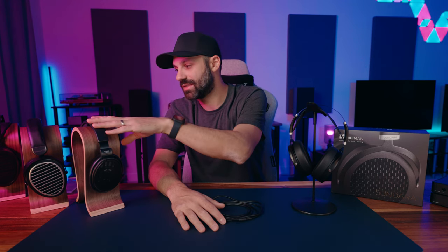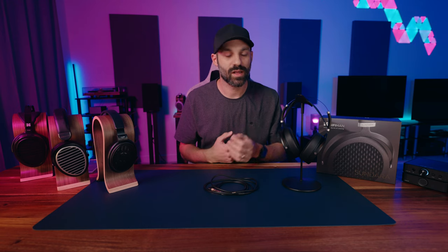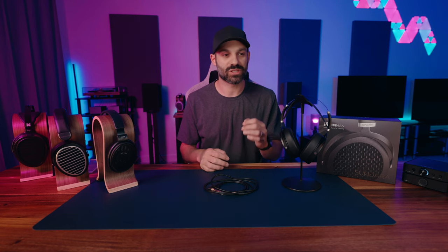The Sundara extends to 30Hz without significant rolloff, which is great for an open back at this price. Headphones like the HD6XX and 560S have rolloff at higher frequencies. It won't give you the kick and slam of a powerful closed back or larger planar magnetic, but it gets surprisingly deep. The way this planar produces bass is honestly intoxicating — enough warmth and energy in the deeper bass region that it sounds tasteful without pushing you to reach for the EQ.